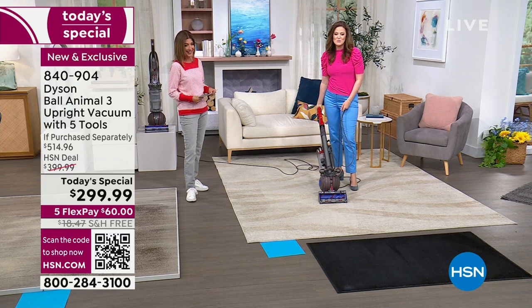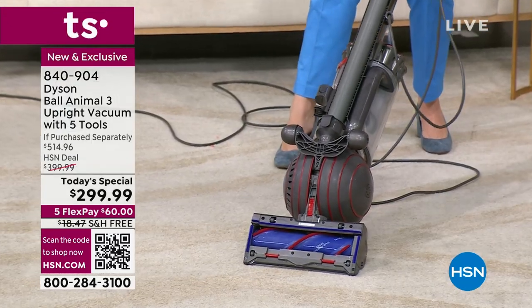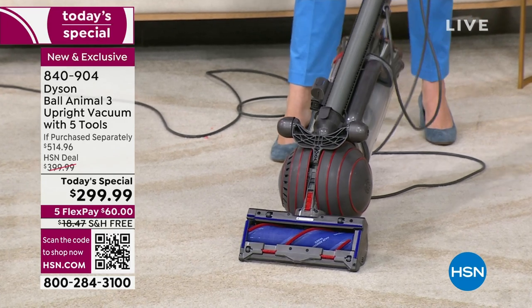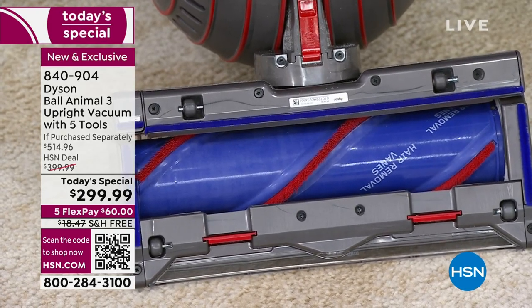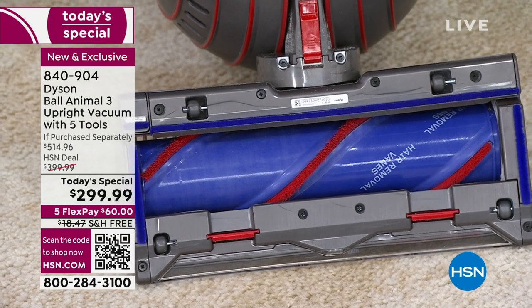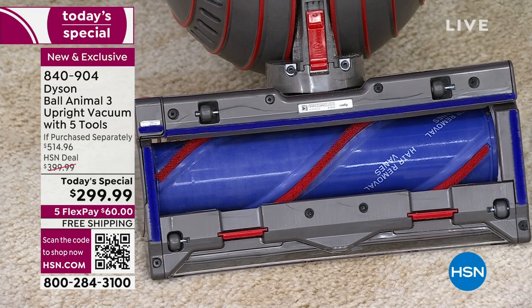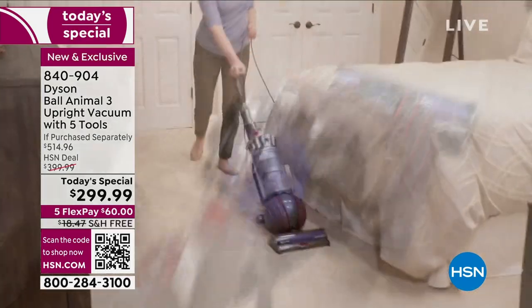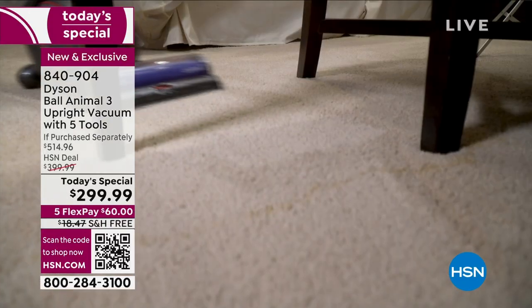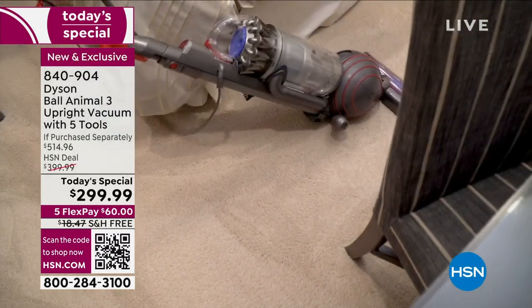So spin it over — that's what I talk about. Vacuuming up all that long hair, you must have got that off my bathroom floor. Where is the hair? 36 polycarbonate veins are combing that hair through. No knives, no scissors, no getting the brush bar out. It's doing it for you. It's a motor bar. It's absolutely fantastic because it means it's not another job for us to do. And this will be our only Dyson upright vacuum today's special of the year.